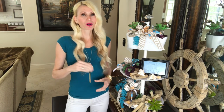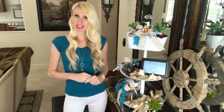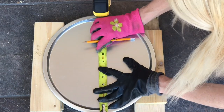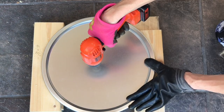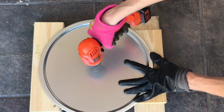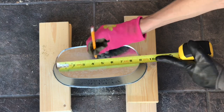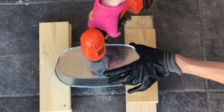To attach everything together, I need to drill holes to make access points in each of my metal pieces. I got my drill, a measuring tape, and a pencil, and I measured the center of each piece. I made a mark at the center and drilled a hole right where the mark was. I repeated the process on the second pizza pan. For the floral container, I flipped it upside down, measured the base, found the center, made a mark, and drilled a hole completely through.